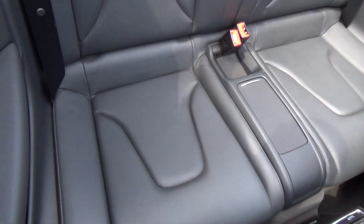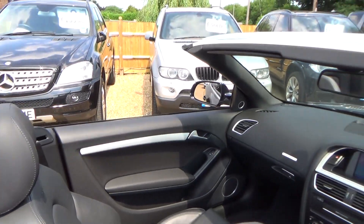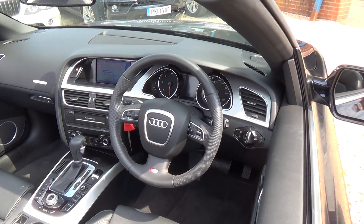You'll find service history and full spec all on the website — it's coupesandconvertibles.co.uk. Thank you for taking the time to watch our video and good luck with your search for a new car.